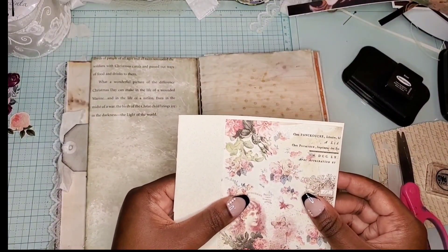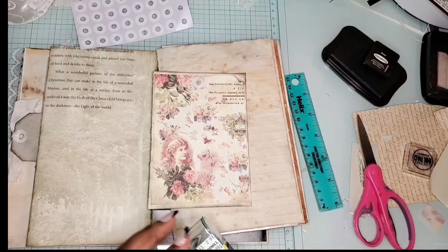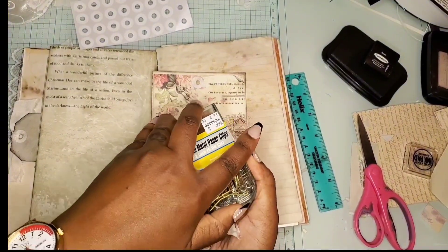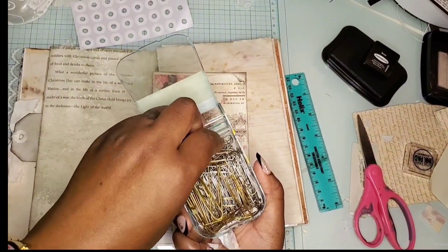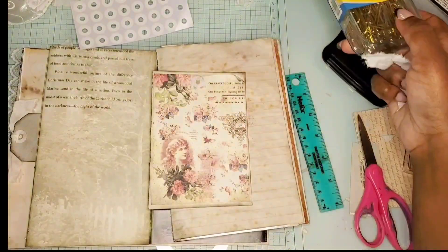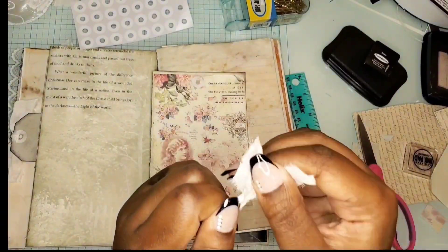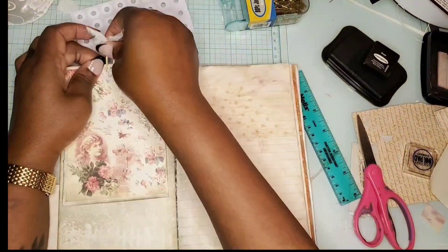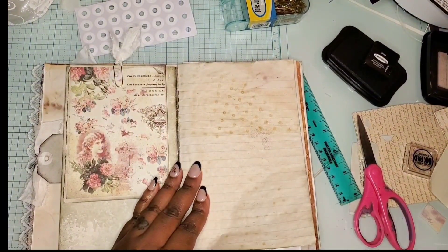Over here I'm going to add a little tab or journaling card so that way the person who receives the journal will know that the page turns out. I decided to use a paper clip and I'm going to add a little ribbon on there so that way they know that it's there.